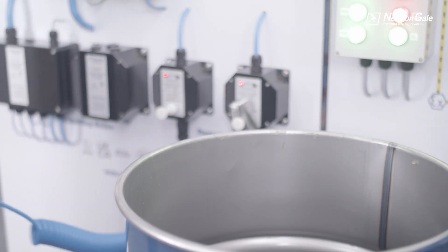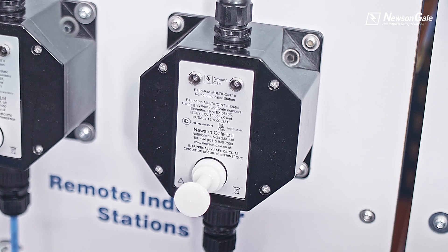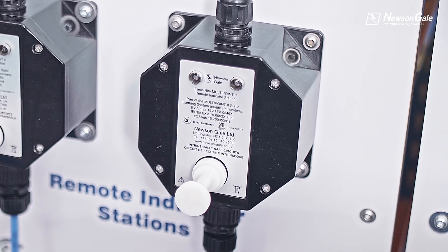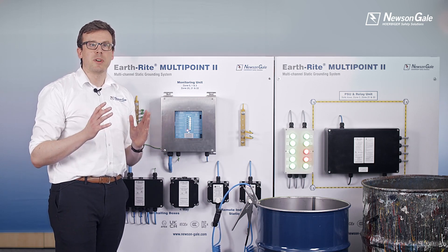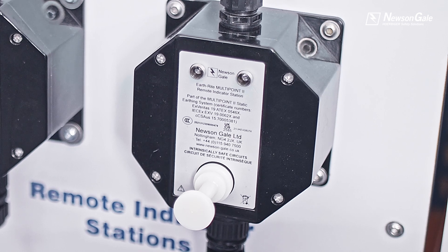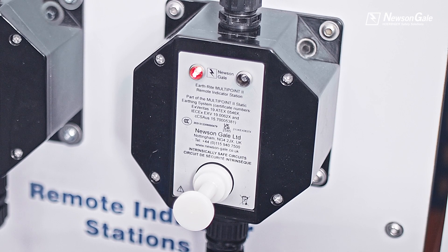Alternatively, the Multi Point 2 can be supplied with remote indicator stations which allow for local visual indication in each location, available in stainless steel or GRP enclosures, providing a high intensity flashing green LED go or continuous red LED no-go indication to the operator.